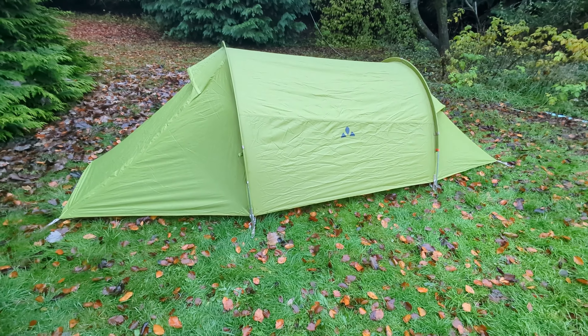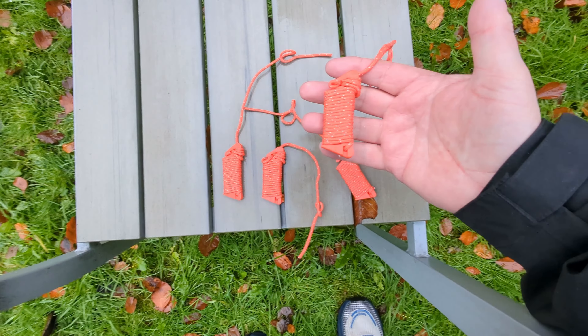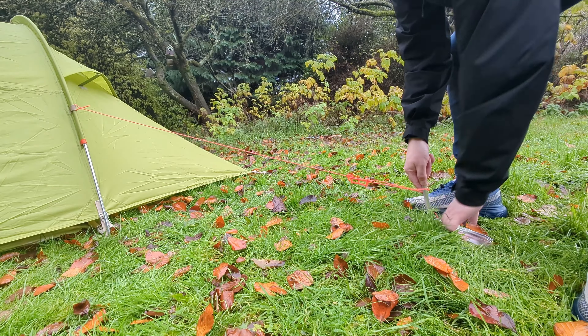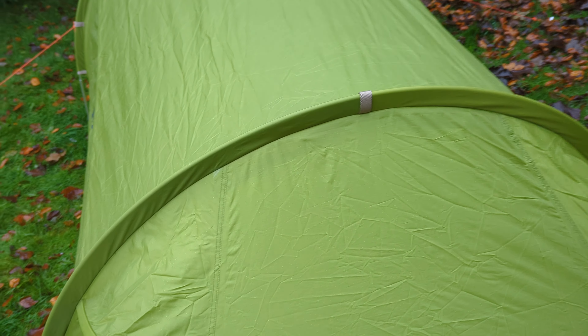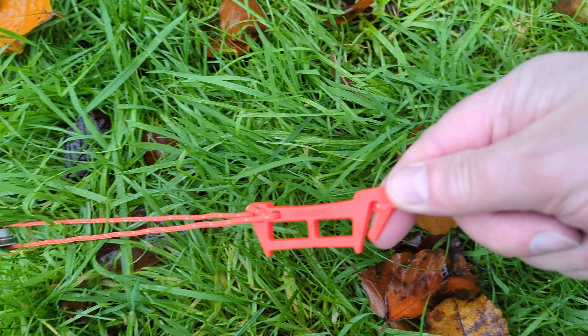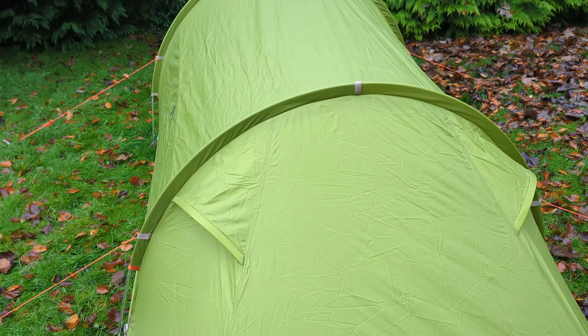We've still got four guy lines to go on and there are no pegs supplied for them. I found four spare pegs. Just looking at the rear end here, you could tie another tail guy out there for a bit of additional support, though to be fair it does feel pretty solid.